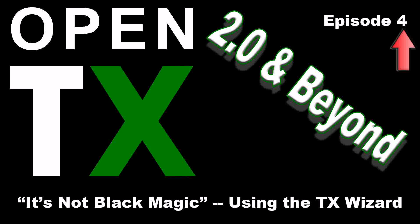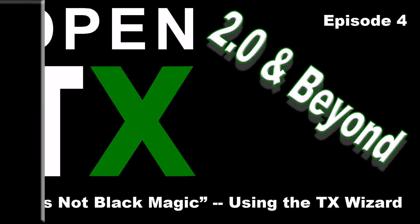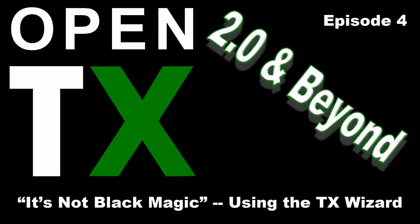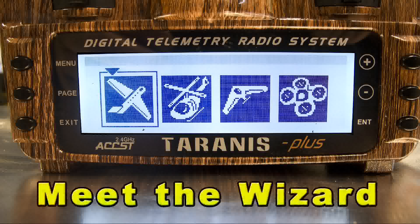Hi there, Scott Page here with episode 4 in my series on transmitters using OpenTX 2.0 and beyond. This episode I'm going to call, 'You don't need black magic to use a Taranis, but you're going to love the wizard.' What I'm going to look at is a great tool that comes standard with the Taranis Plus, because Taranis Plus ships with OpenTX 2.0, and there's a fantastic Lua script for creating new models.